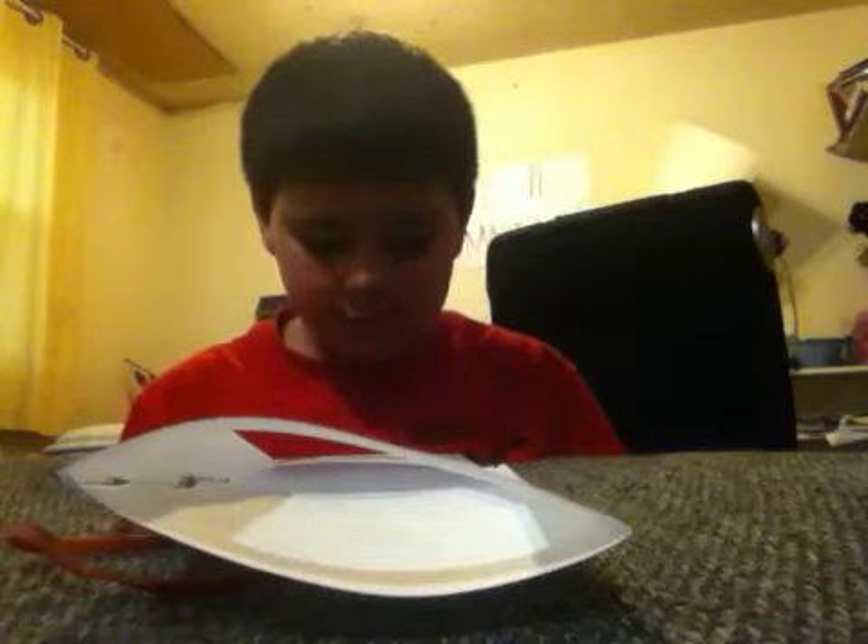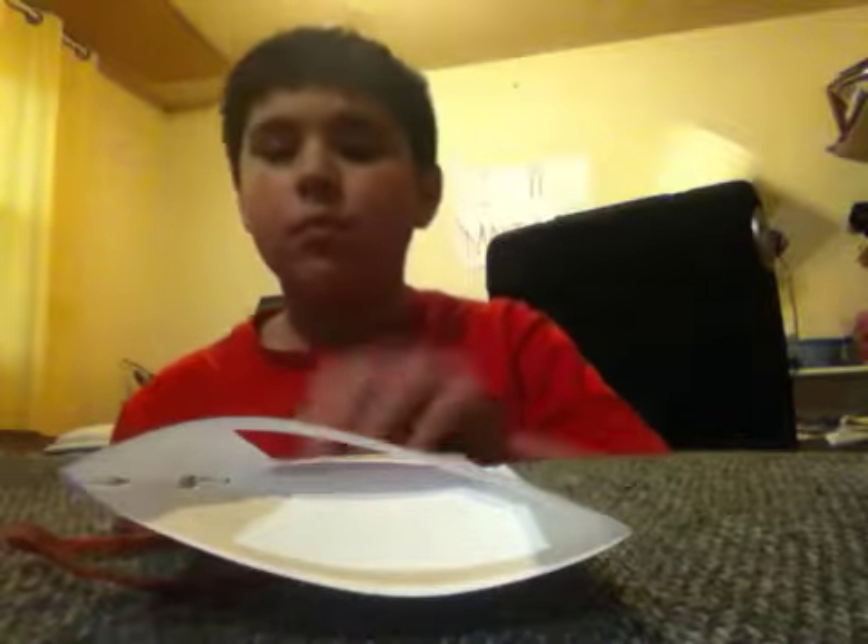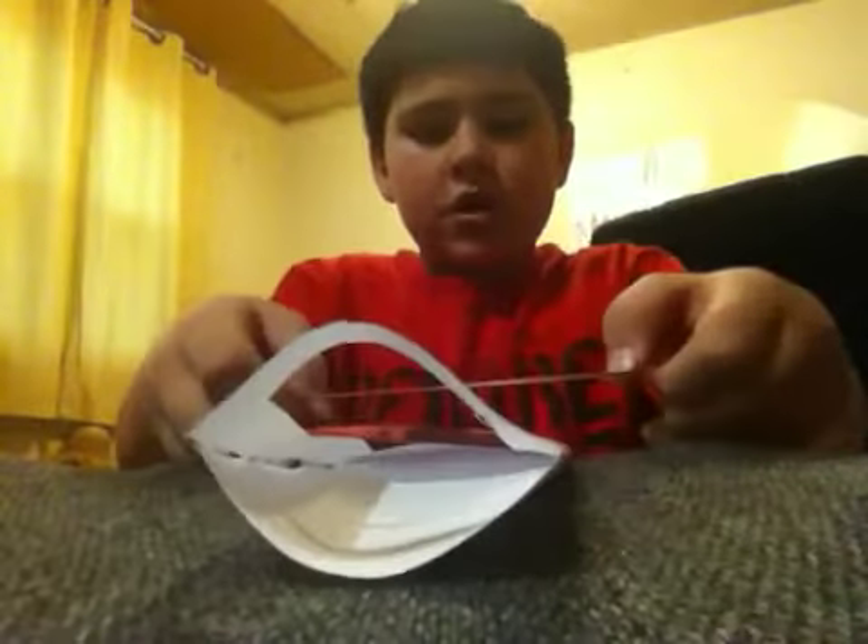And then this is your last, last step. Take your two rubber bands, and then you're going to need the holder for this part. So take your two like that, and then this — wherever you want. So what you do first is put this rubber band around it like that. And then put one down at the end.